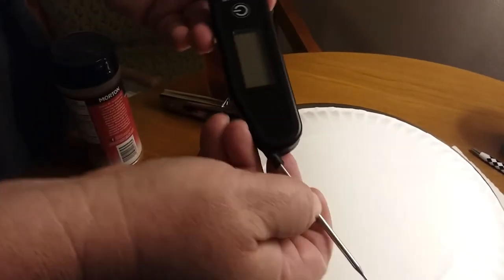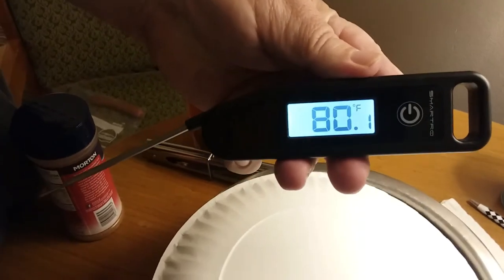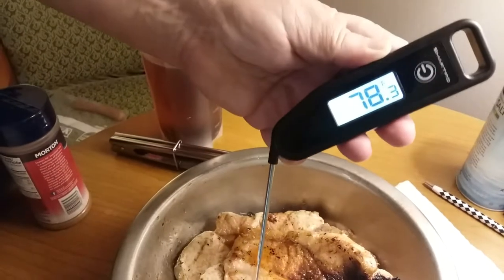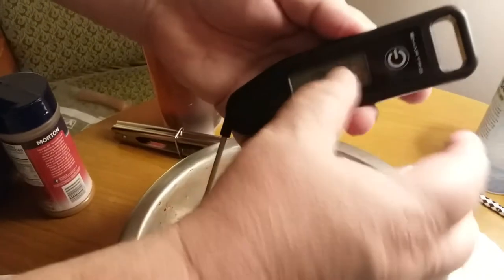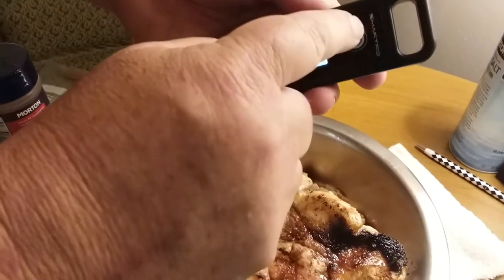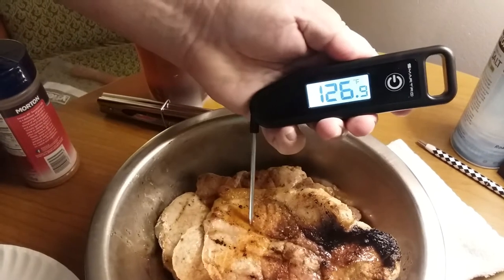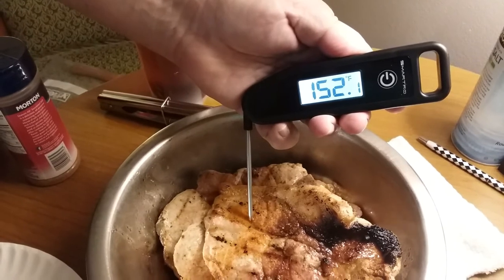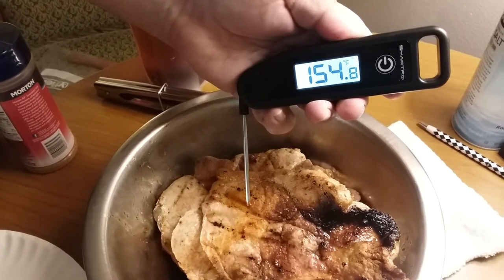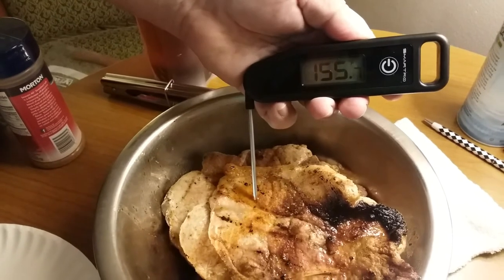Pulled out the probe and turned it on. Ambient temperatures — because you were outside now it's coming back down. Let's see how quick it reads. Got the display on. I think it's better without the light. Take it off hold — it'll hold the reading. Poke. What does pork have to get to, do you know? It got to 170-ish and it's resting right now, been sitting out about 10 minutes. So it's 155. That was pretty quick too. That was very quick.